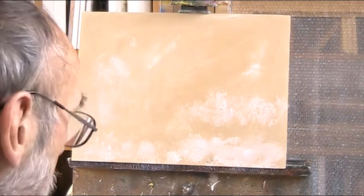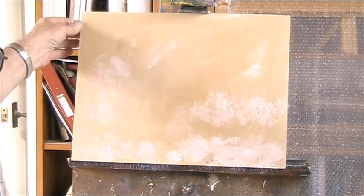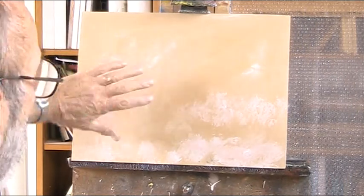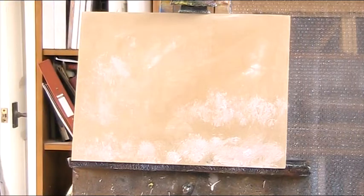Hi, acrylic. I've got a board here that I've just prepared. It's just a thin hardboard, roughed up, primed with some of this texture paste which I want to show you.